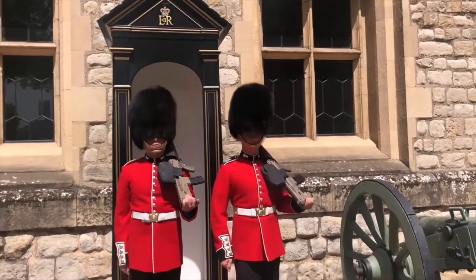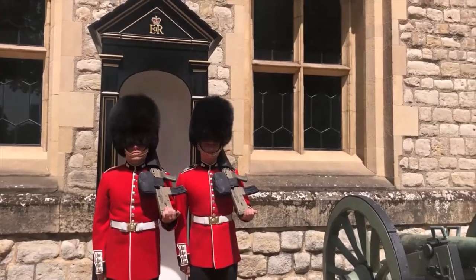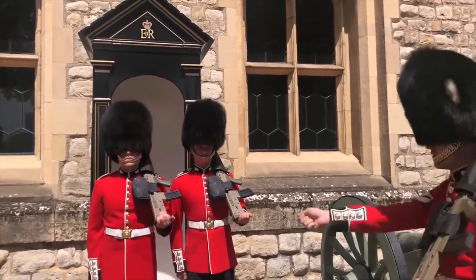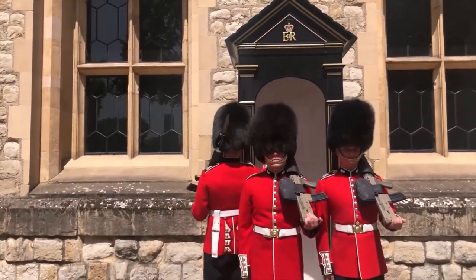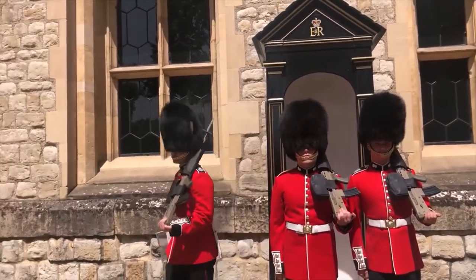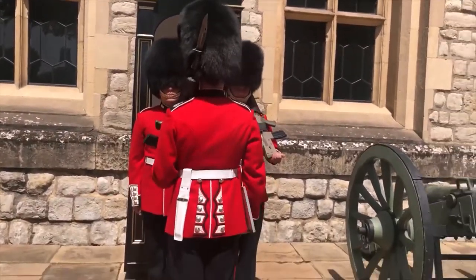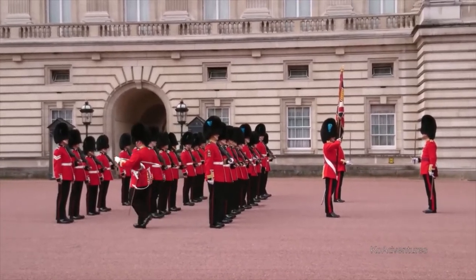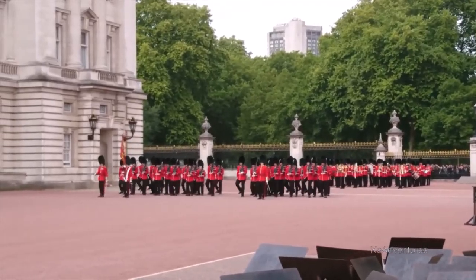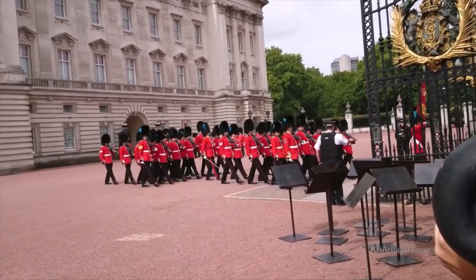As is commonly known, no guard could stay at their post all day, therefore the changing of the guard takes place every hour at all the aforementioned facilities. The event is perceived as a tourist attraction, but the changing of the guard was never really introduced to entertain spectators. The grand changing of the guard takes place in front of Buckingham Palace from 11 am and lasts 45 minutes.